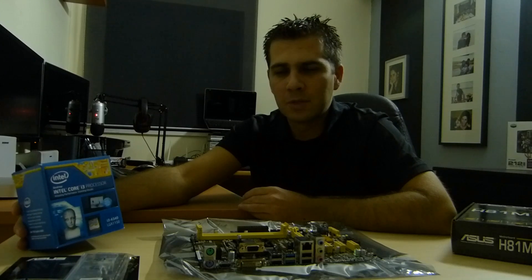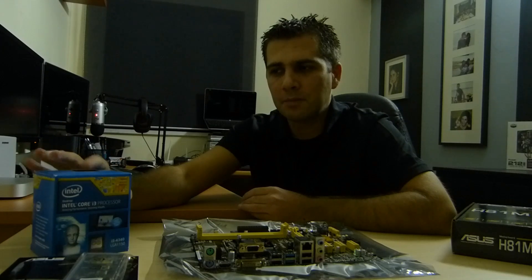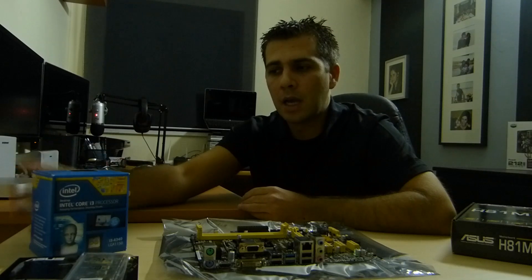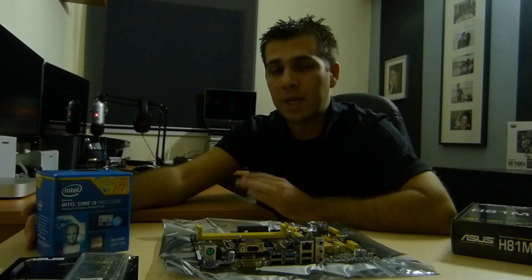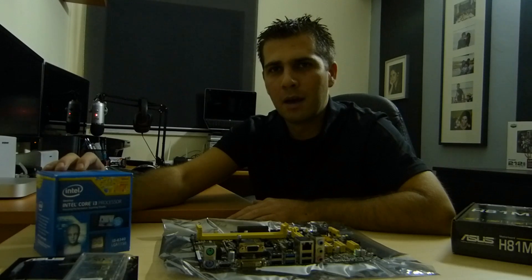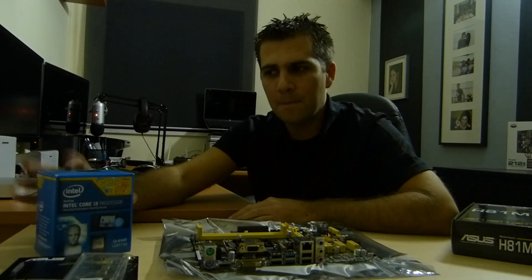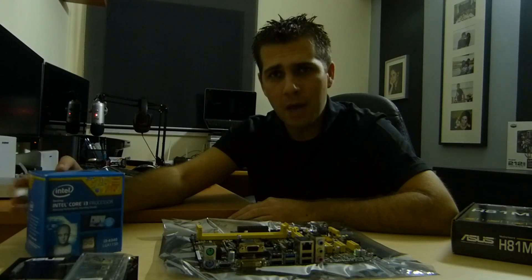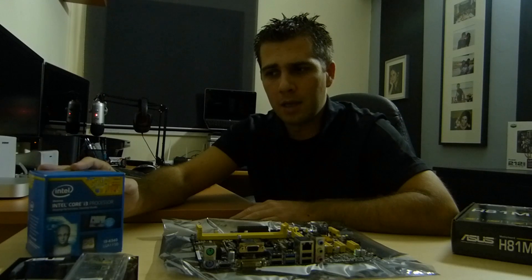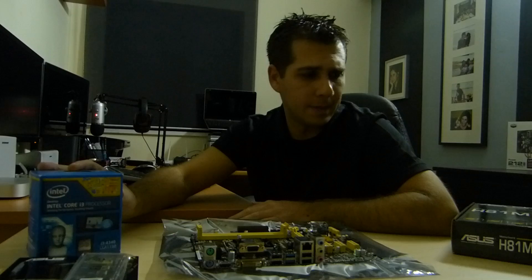I decided to go with the i3 for two reasons: the Intel HD 4600 integrated graphics is one of them, which will last — meaning for the purposes of this gaming PC it will be sufficient for at least two to three years without any upgrade. Later on, if it's not enough, I can also repurpose this build in a smaller case as an HTPC or an office computer, which is easy to sell. And that covers the options and decisions I made regarding this board.